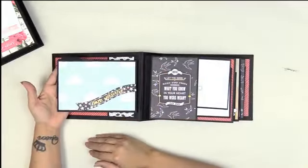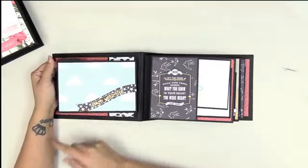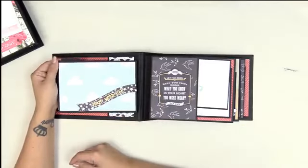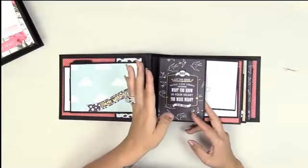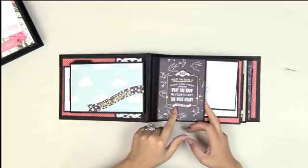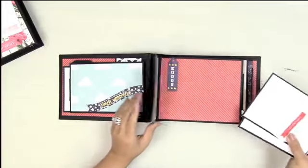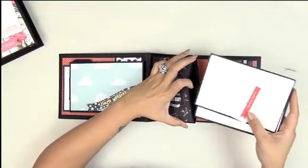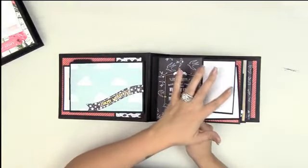It closes up nice and tidy. On the back you can put a four-by-six, but there's a little spot to tuck something in — it's just super cute. There's a nice, not-so-shallow pocket — it's a half page pocket — with room for a photo or an embellishment, depending on how many pictures you have. When you lift it up you can even put a die-cut piece in here to make it more interesting.